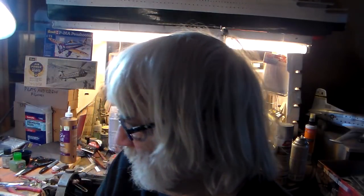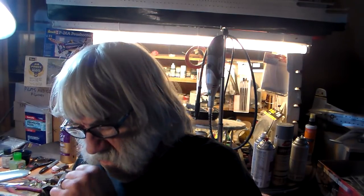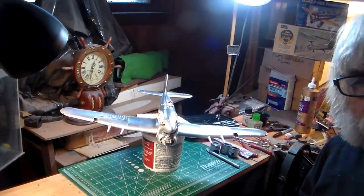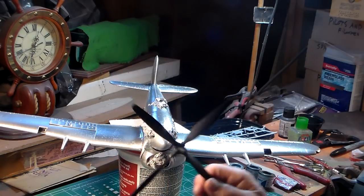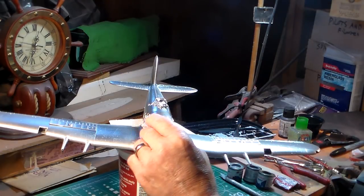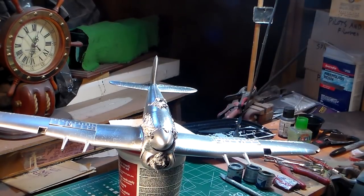I gave her a good coat of aluminum paint, then went ahead and put the skins and colors on it. Let's take a look at her as far as I've got — the prop is all done. It's a big prop, I tell you. The spinner is going to be all blue, so I'm going to go ahead and paint it blue. This version is going to have the shark mouth.